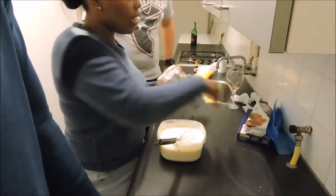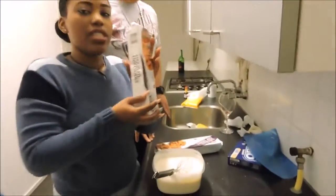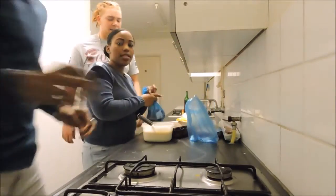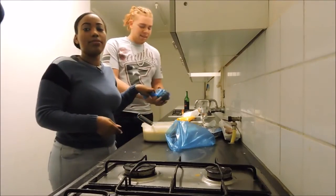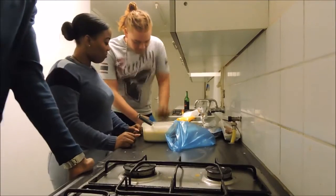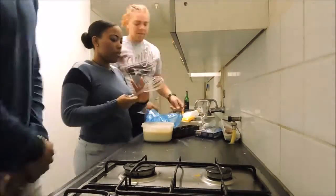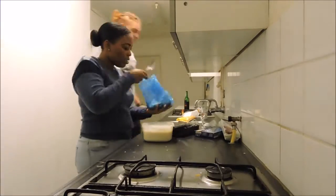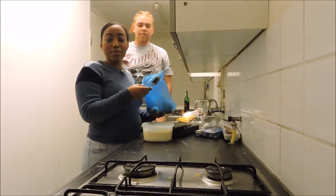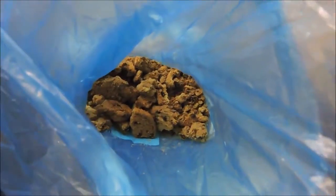Okay guys, so now it's time to break up some cookies. It is a Cookie Monster, so Kevin is going to beat the hell out of these cookies with his fist. So as you guys can see, while the camera comes closer — broken up cookies. And now we are going to pour them in here.